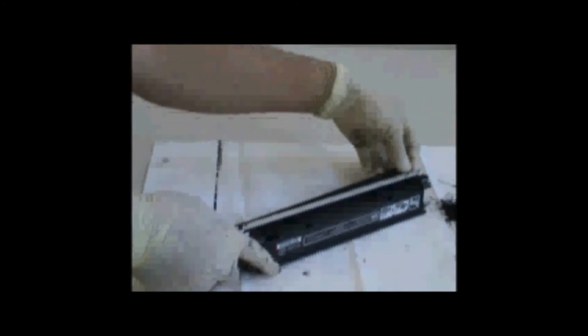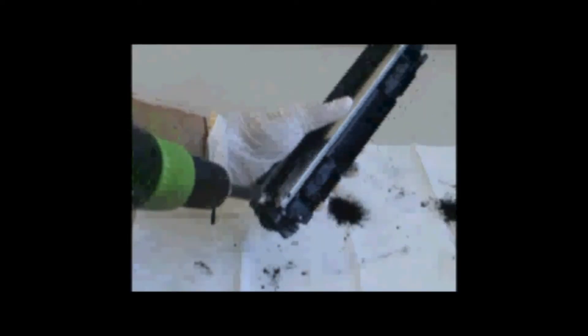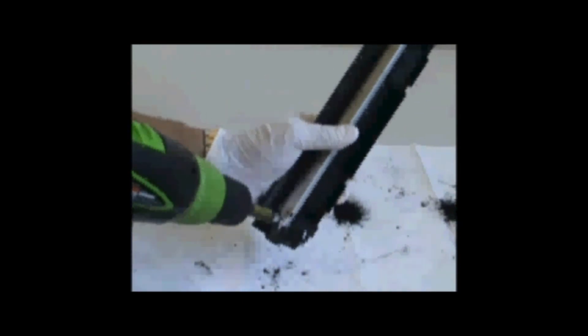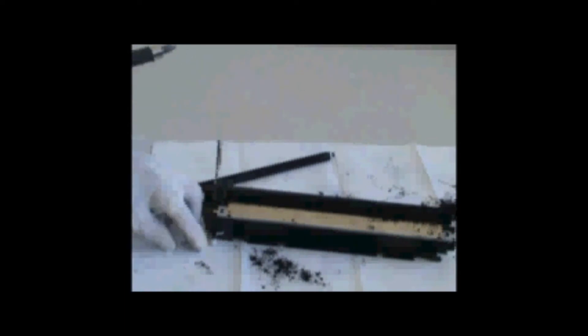Remove white top piece. Remove roller. Remove toner. Remove metal plate. Vacuum toner.